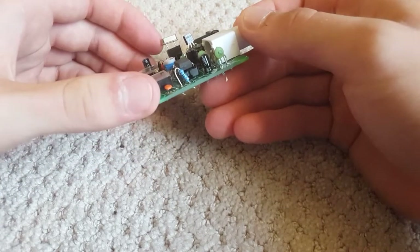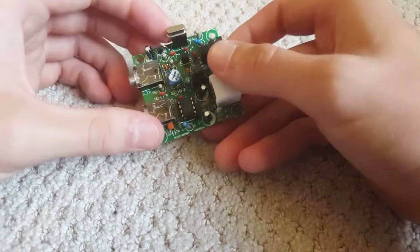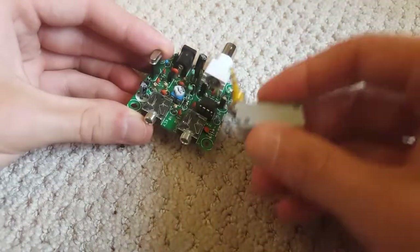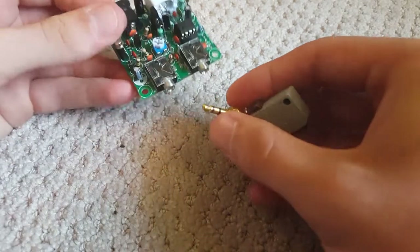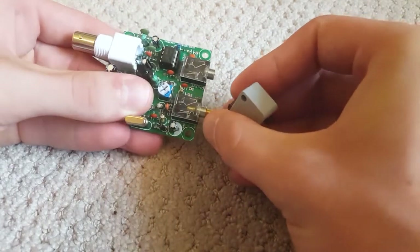You can swap out crystals; however, you would need to change some of the values of the components. In order to key this thing, I took a switch from a microwave oven door and connected it to an eighth-inch phone jack. It's crude, but it works.